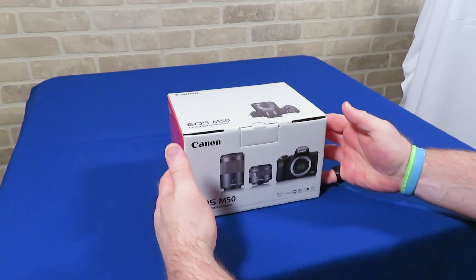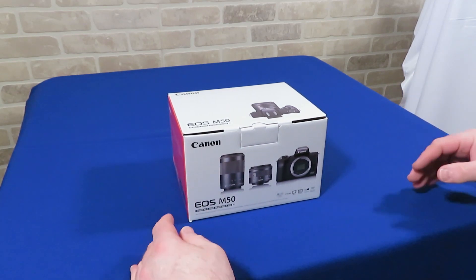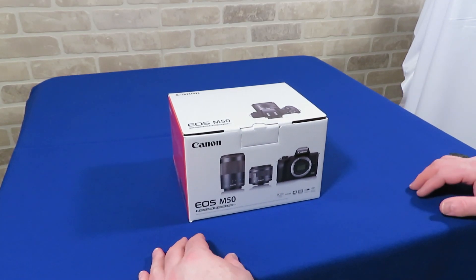In part two, we'll take a look at the bundle I purchased the M50 with, as well as some additional accessories I purchased, including the Rode VideoMicro.